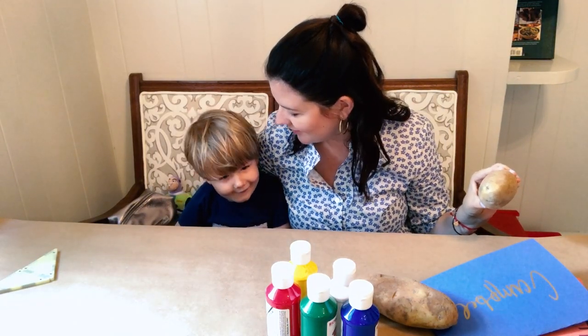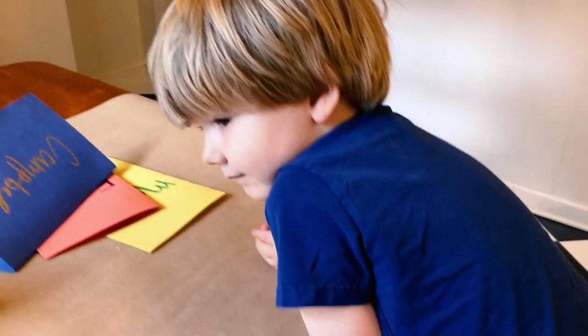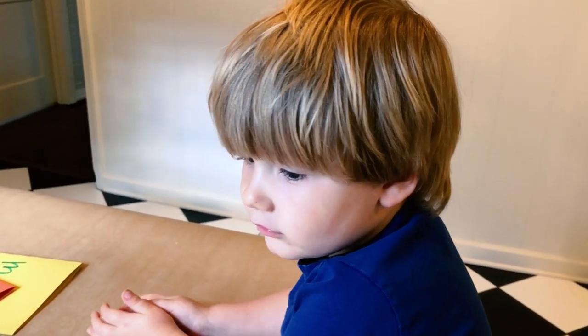Do you like to paint? Yeah. Cut your potatoes in half and now we're going to make shapes. Jack, what shape stamps do you want on your potatoes? Heart. You want to do a heart? Yeah. We can do both? I want to do both.